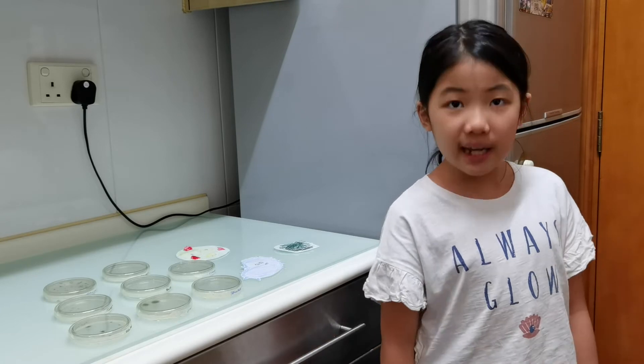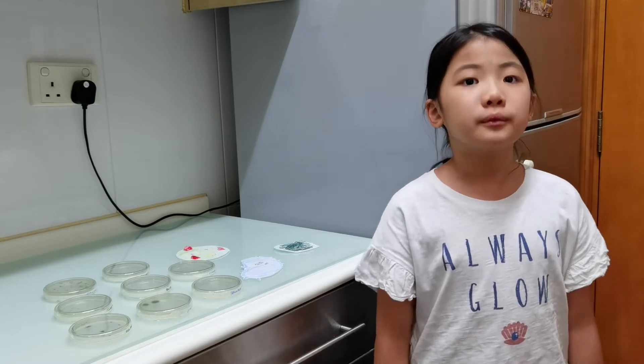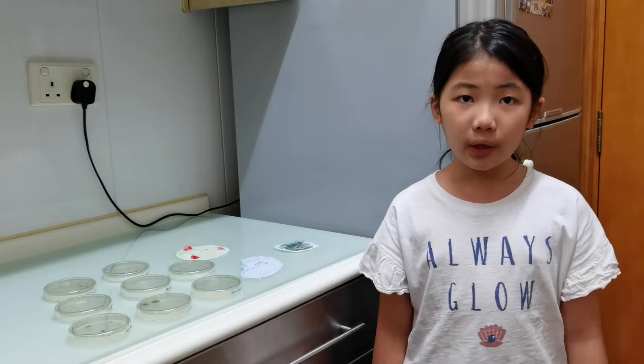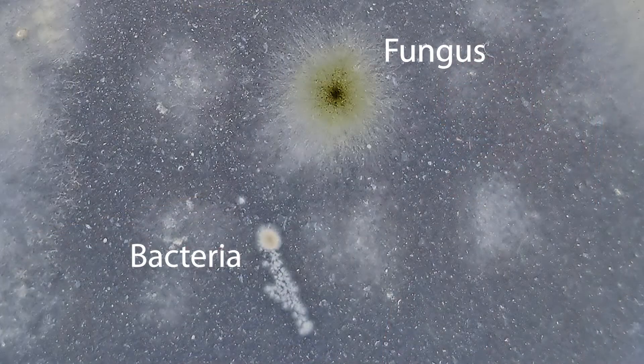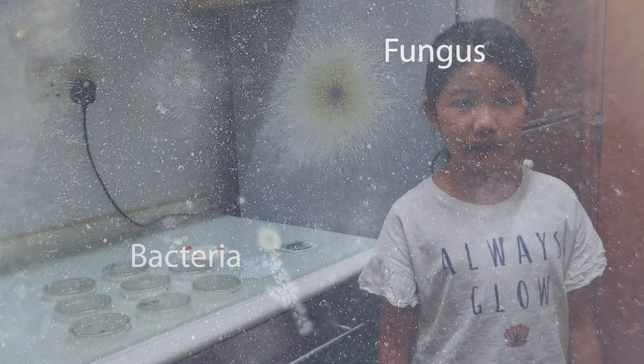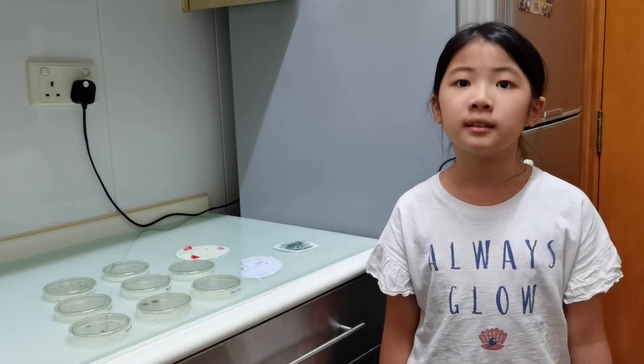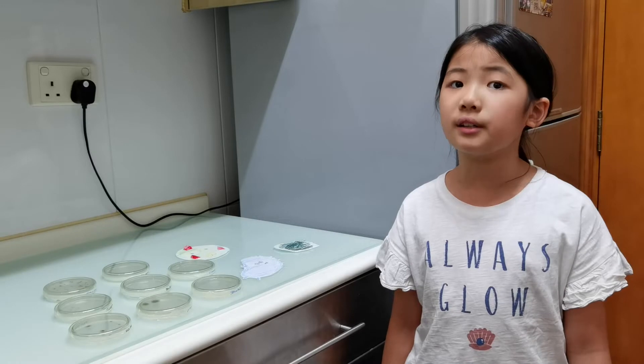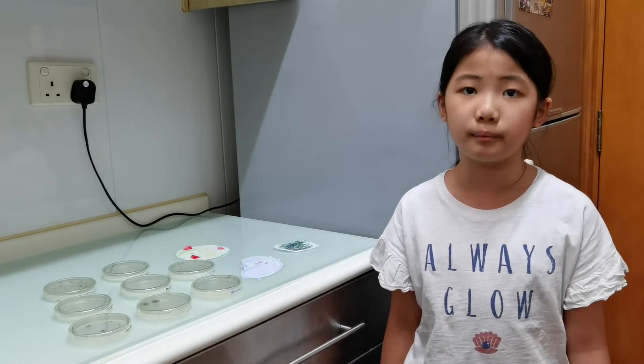Here's the result after day 6 of the experiment. For the iPad, there are two colonies of fungus and one colony of bacteria. One thing I noticed is that the fungi grows much faster than bacteria. Comparing the alcohol wiped iPad, it has no colonies at all. That proves the alcohol is very effective at killing microbes.